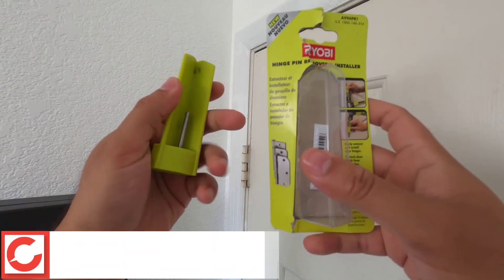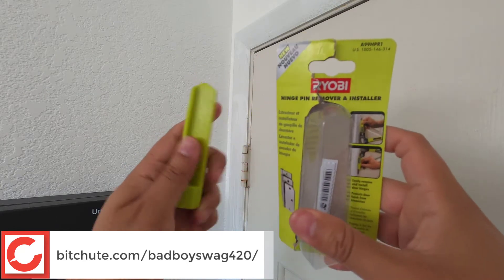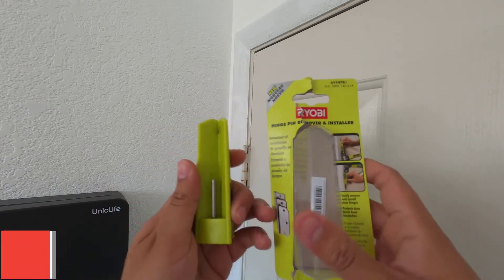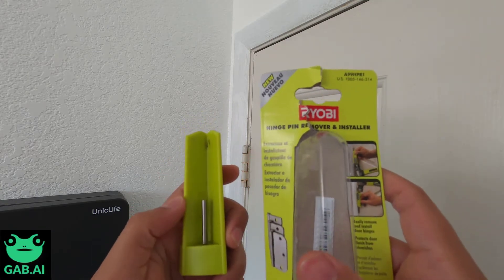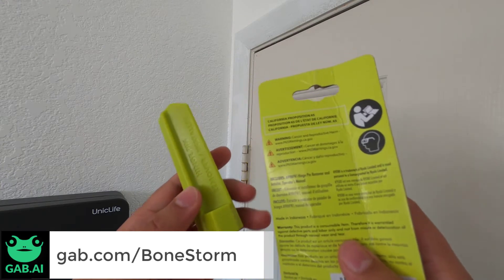Hey everybody, we're going to be doing a demonstration and review of the Ryobi hinge pin remover and installer. The quick review: this thing is awesome, it's worth its weight in gold. It's about four or five bucks and I really have very little to say that's bad about it — it's a fantastic tool.